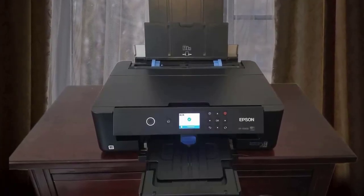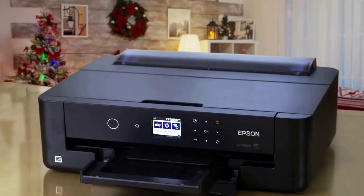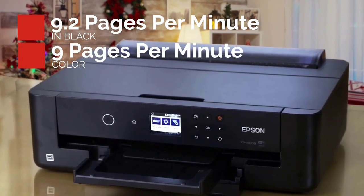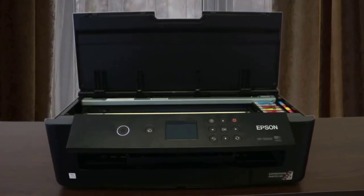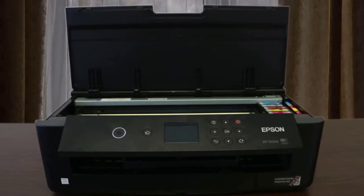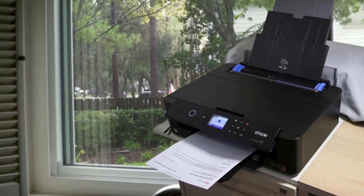This ink set also includes red and grey ink for smoother gradations and better black and white printing. The XP15000 printer has print speeds of 9.2 ppm in black and 9 ppm in color, making it a quick and all-round workhorse for both photo and general printing needs. It has a 50-sheet rear feed for thicker paper types and a 200-sheet tray that does automatic duplexing. The economical Epson XP15000 is a great choice for photographers looking to expand their print capabilities but not their credit card balance.